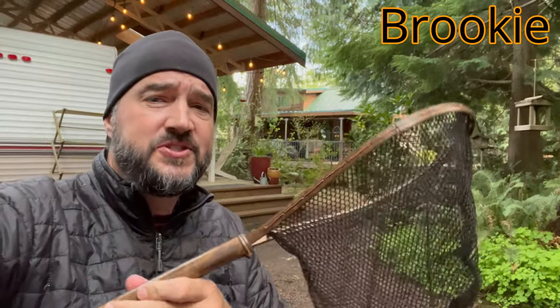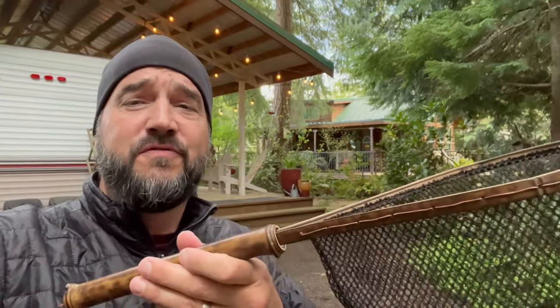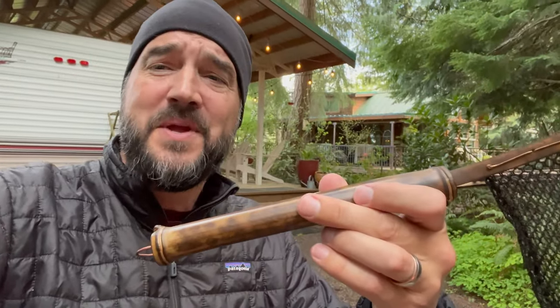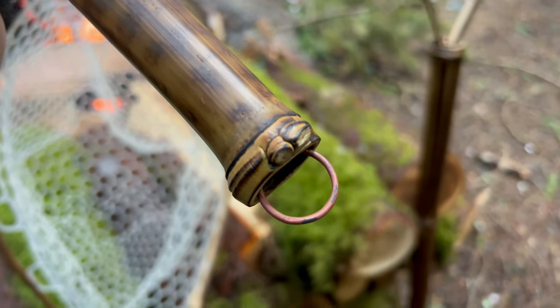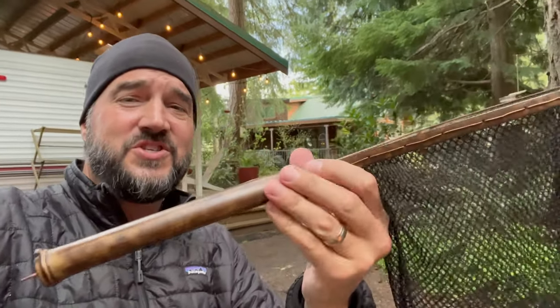This is new for Hellbender — it is the Brookie. This is a really nice small net, far smaller than the Upstream. It's designed for high elevation, small brook trout, small rainbow trout, small cutthroat trout. If you're hiking way up in the mountains or fishing small streams that just have smaller fish, this is a great compact net. It fits in a backpack really easily, it's super lightweight, and it's completely custom — made exactly for me. It also has that copper catch on the end and is under a pound.